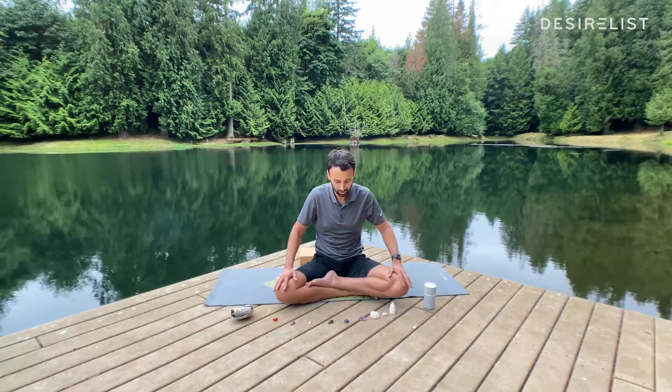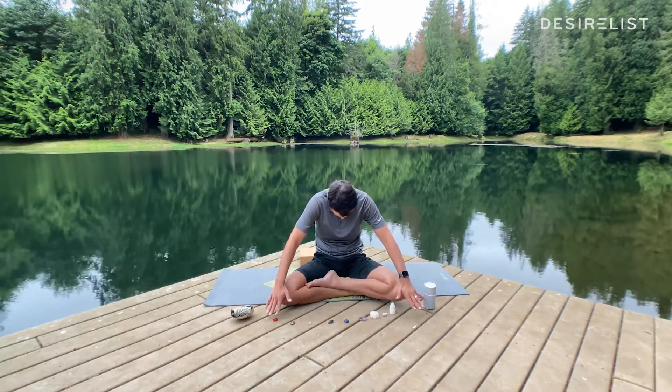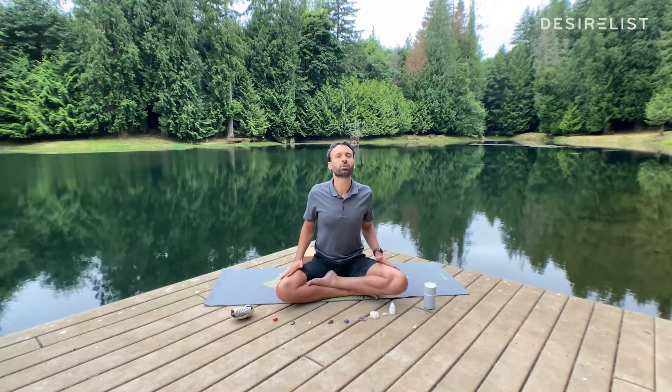Now seal your lips. We're going to breathe in and out through our nose. Breathe in through your nose and as you breathe in, pull your hands towards your hips. Lift your chest and pull your shoulders back. As you exhale, push your hands forward towards your knee. Tuck your chin to your chest and round your spine. Inhale — chest comes up, hands come in, shoulders come back.